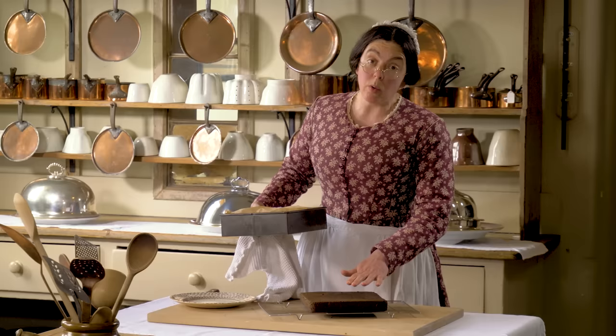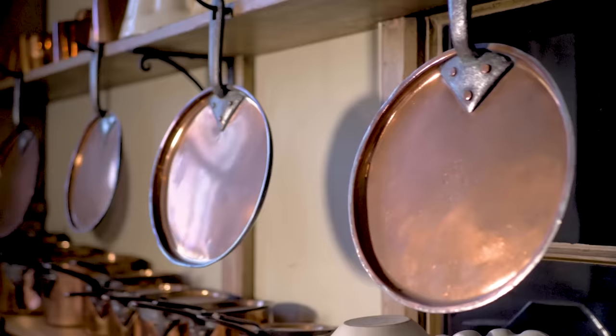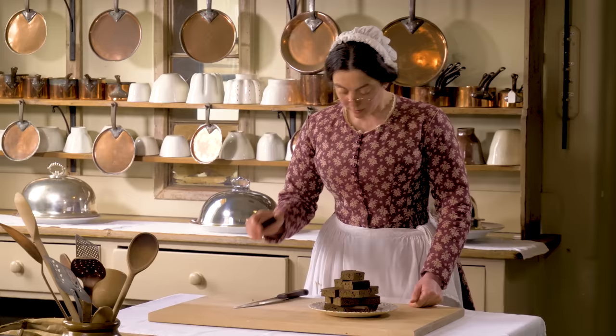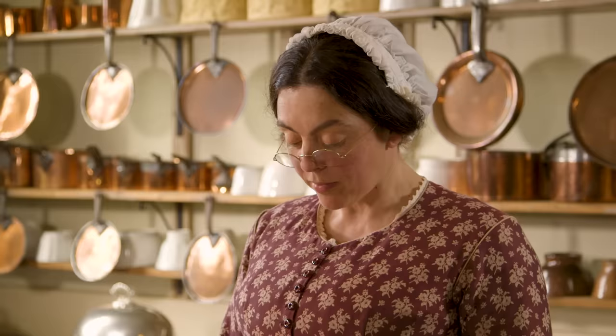In which case, once it's cool, I'm going to cut it up for display. There you are. Gingerbread cake. Mmm, delicious.